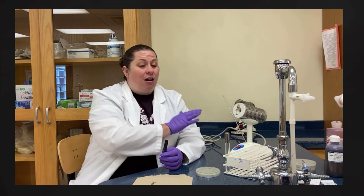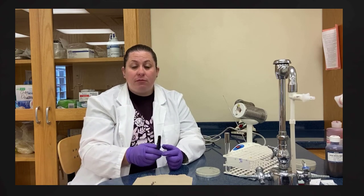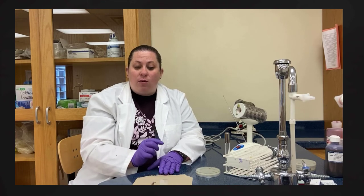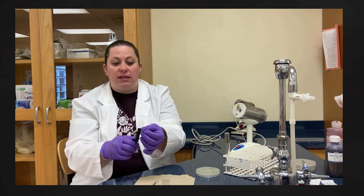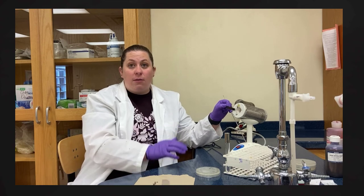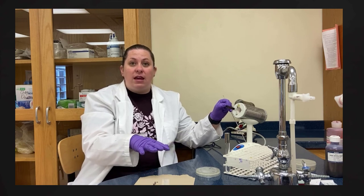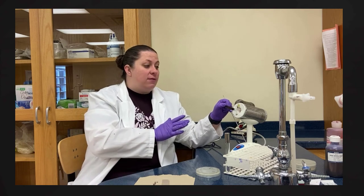We place a clothespin on the slide with the bacteria facing toward us, then place it on the incinerator for about 10 seconds to heat fix it. Remember, glass does not glow red like metal does, so we need to be careful — the glass will be hot. We let it cool before staining. We then repeat this process for the next slide, which has also air dried, heat fixing it for about 10 seconds to hold and fix the bacteria to the slide.